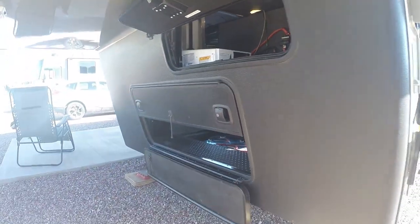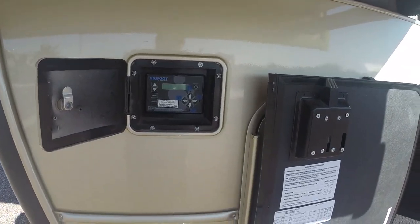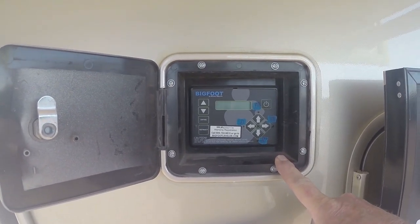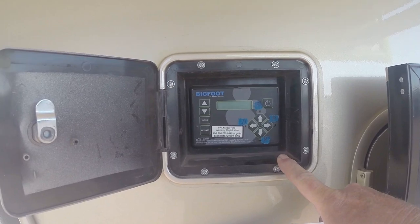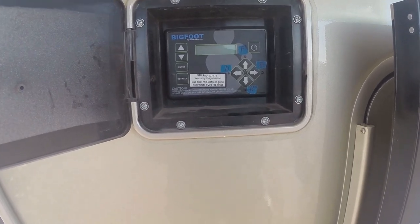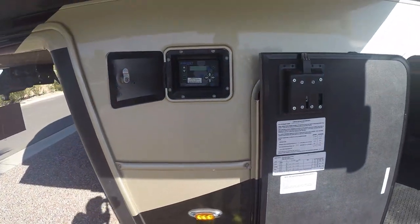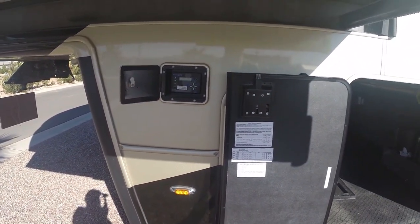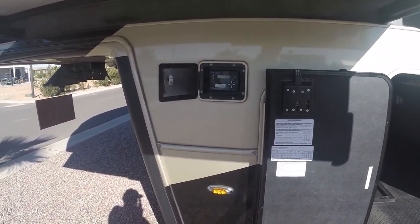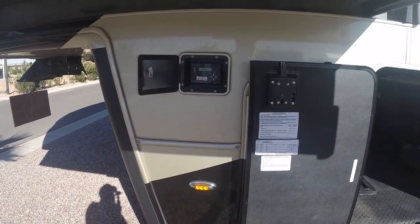Coming around the corner, here is our controller for the Bigfoot system. I have the power turned off right now, but I've put some cheat sheets up here — notes for D, F, P, and R: driver, passenger, front, and rear — so I don't get mixed up when running the jacks manually. This system does have auto level, but I hardly ever use it. It never fails that if I use auto level I have to go back and touch it one or two times to get it 100% level, so I just do it manually.